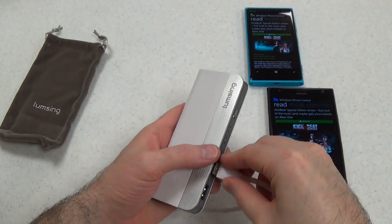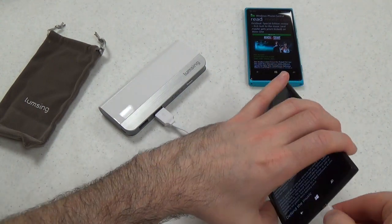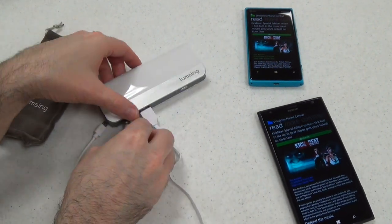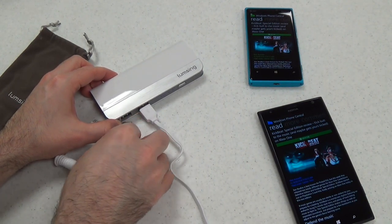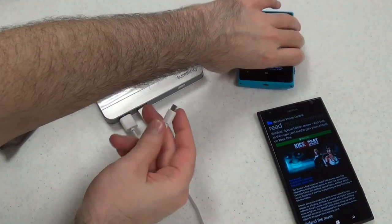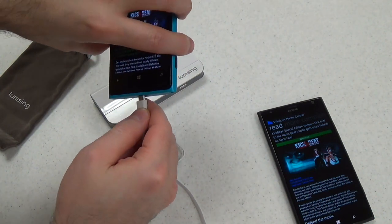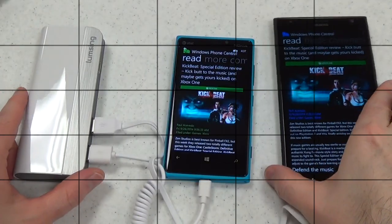To use the device, it's pretty simple. We're just going to plug it in. You can charge two devices at once with it, which is great. I had already switched the power bank on, so it just immediately started charging my phone using the 2.1 amp port. But if the power bank is not switched on, you would have to do so manually — it doesn't just automatically start charging if it's not on.